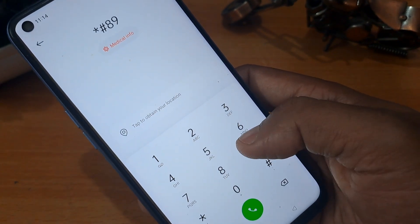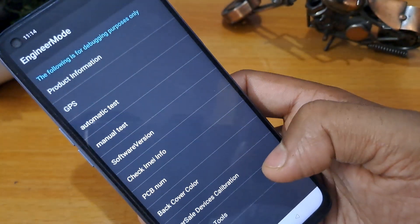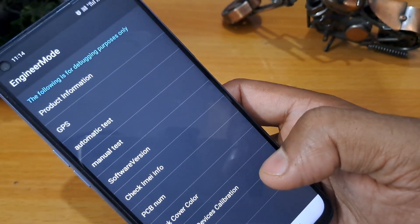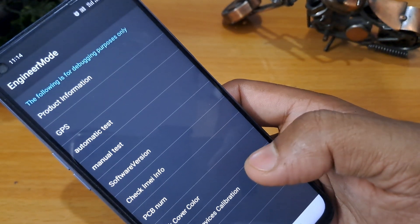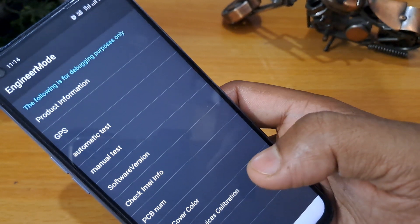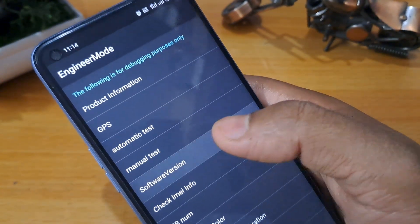The master unlocking code is *#899# and you can see the engineer mode page is coming. This engineer mode is activated on the screen. As you can see, there are numbers — four, five — this is the software version.